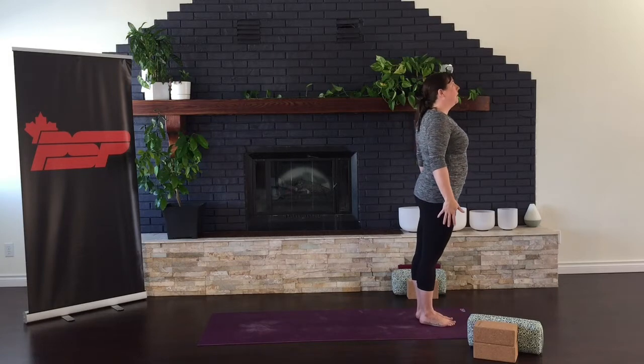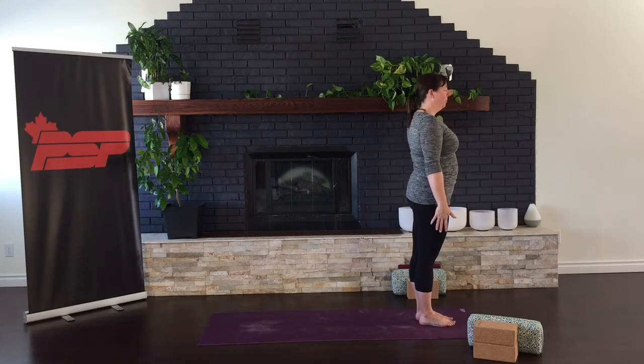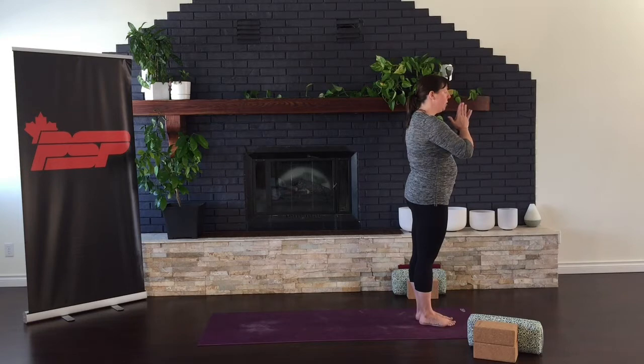Standing tall at the top of your mat, rooting through your feet and extending up and out through the rest of your body. Deepen your breath, quiet your gaze, and calm your mind. Bringing your hands to your heart.